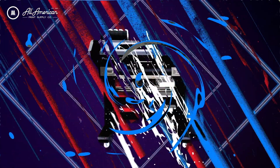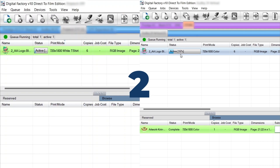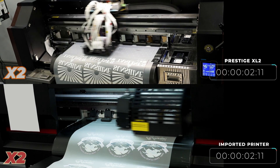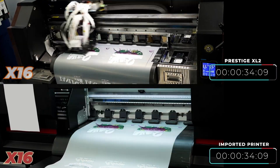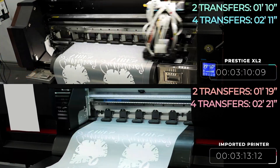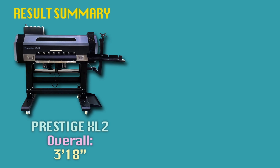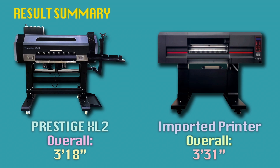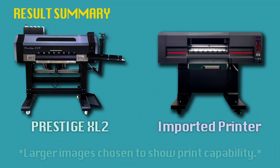Ready, set, go! Coming in at 3 minutes and 18 seconds: the Prestige XL2. And coming in at 3 minutes and 31 seconds: the four-headed imported direct-to-film machine. It's worth noting that start time begins when each machine actually started printing — we did not calculate any queue-up time or image processing. For this speed test, we chose larger graphics to more accurately depict the production output these printers are capable of.